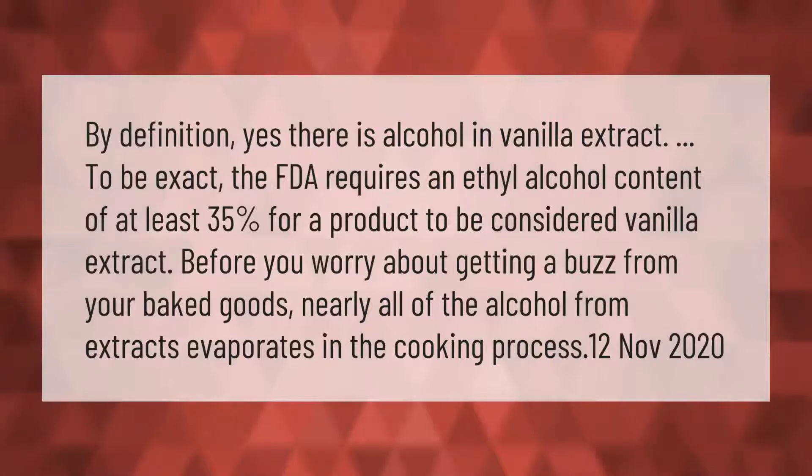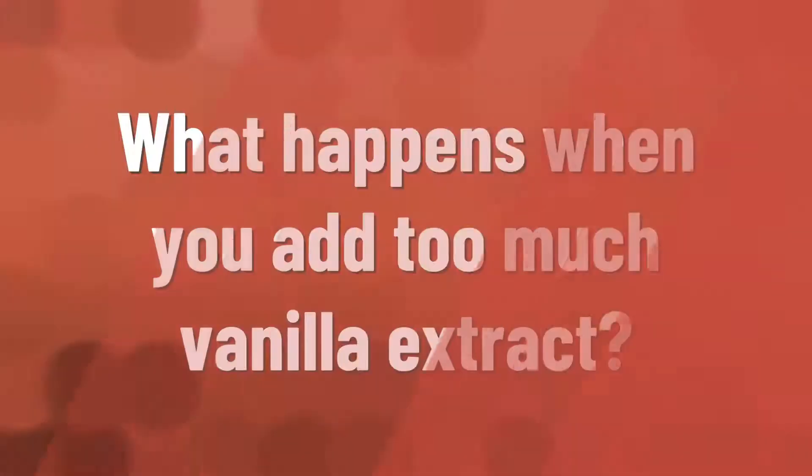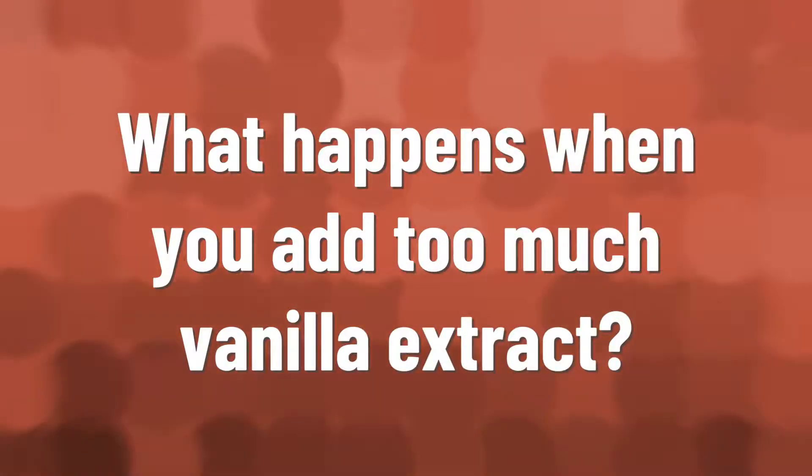By definition, yes, there is alcohol in vanilla extract. To be exact, the FDA requires an ethyl alcohol content of at least 35% for a product to be considered vanilla extract. Before you worry about getting a buzz from your baked goods, nearly all of the alcohol from extracts evaporates in the cooking process.